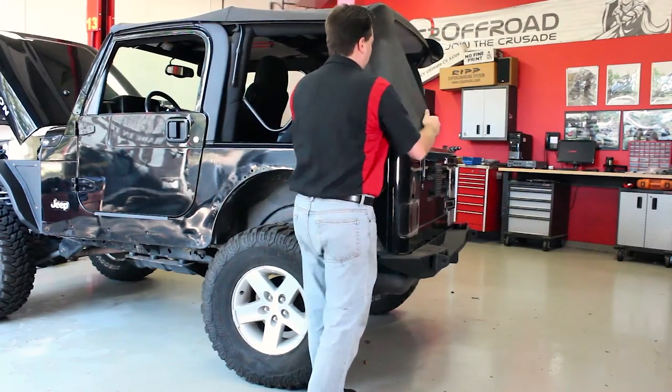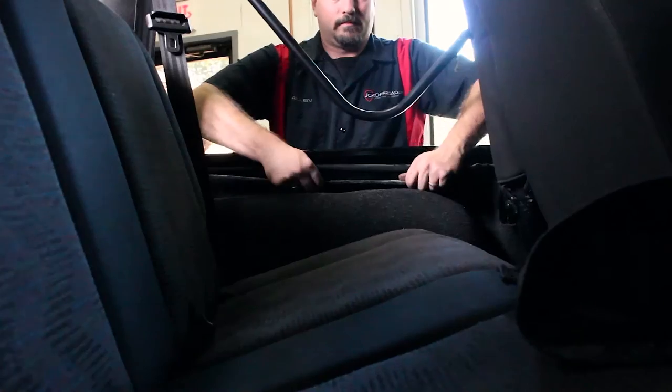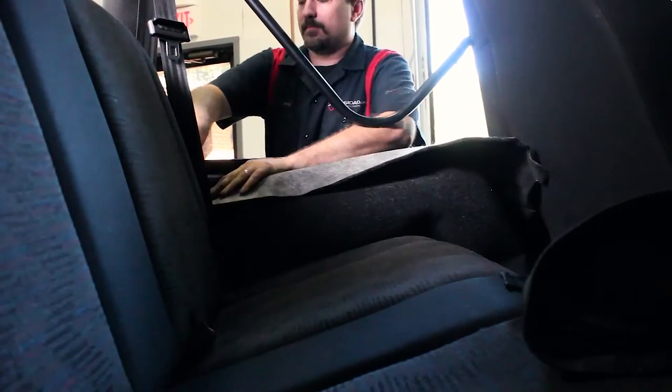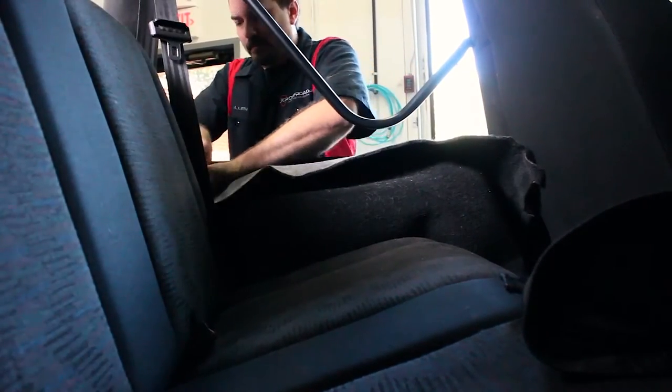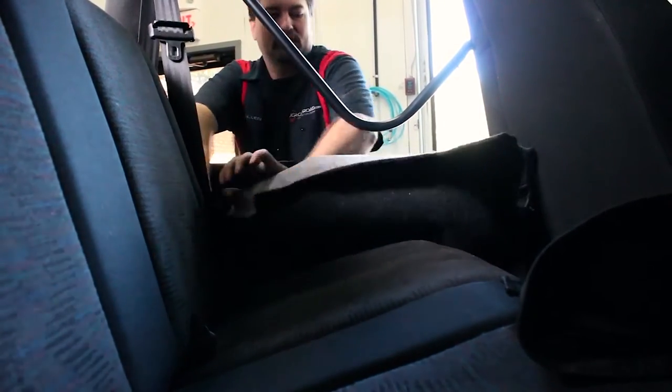If you're running a soft top, now's the best time to remove any of the parts that are still attached to the top of the body. It's good to wipe down the body now, just to make sure there's no debris to cause any scratching. Pull back the interior carpeting around the wheel wells in the rear.